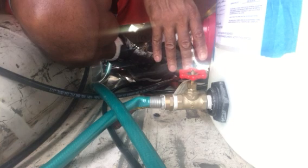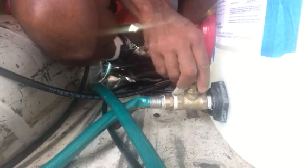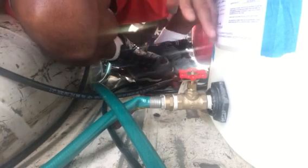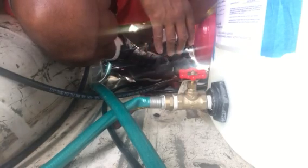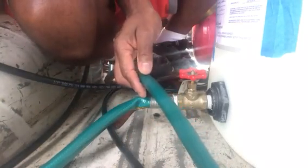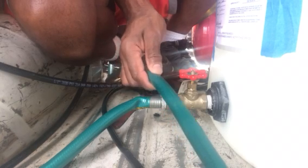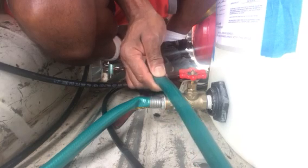When you first hook it up to your water hose and your pressure washer, open your valve up and let it sit there for about five minutes. How you know it's ready to go — your water hose will turn hard because of the water that's in it. You'll see how hard it is; I'm holding it here and it ain't going nowhere.